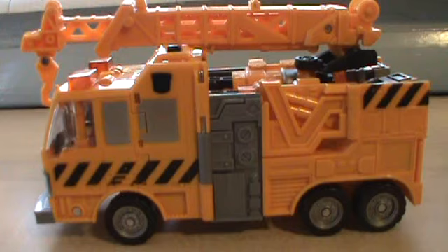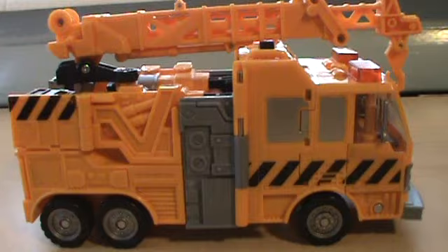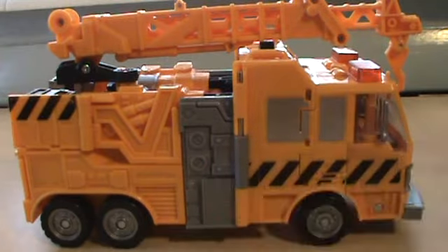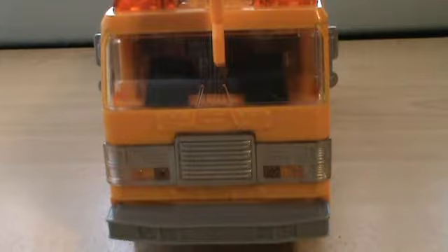Looking at one side, he's yellow with some gray bits and black stripes on the side — same thing on the other side. I also want to point out the nice detailing on the panels, very cool, and at the front of the cab there's some silver paint and a translucent windshield.